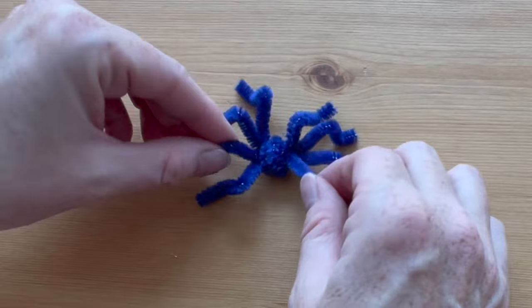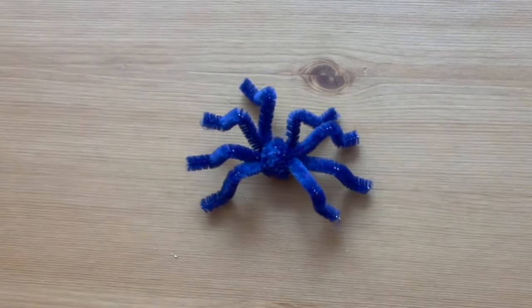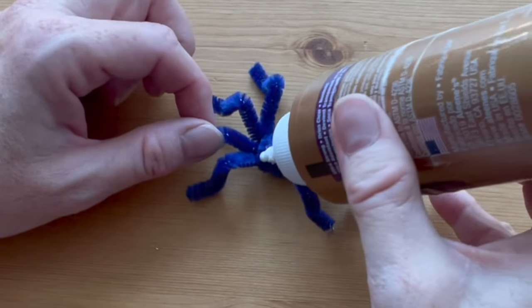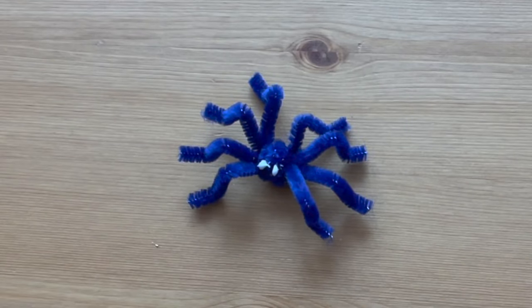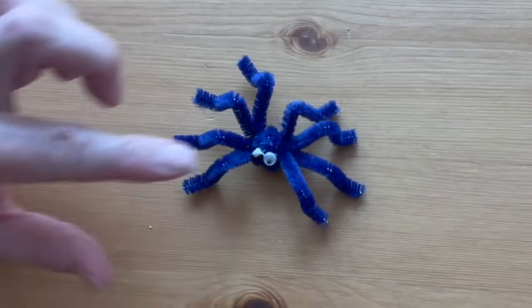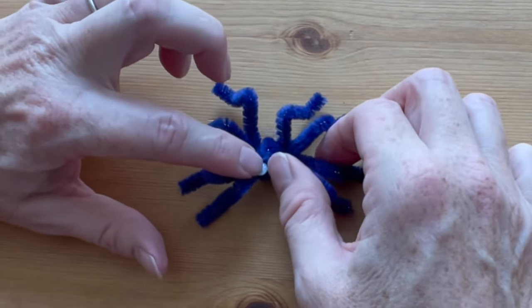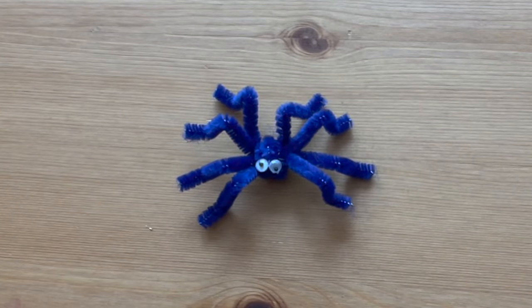Arrange the legs so that it looks like the spider is walking — bend some up and keep some down. Now glue on googly eyes using thick white craft glue. Let the glue dry completely and you're finished.